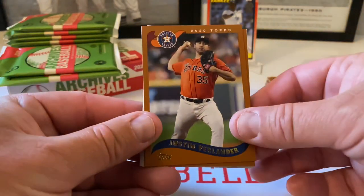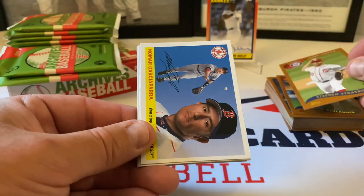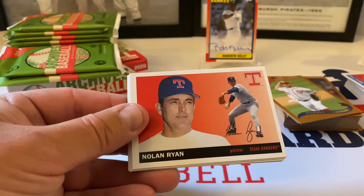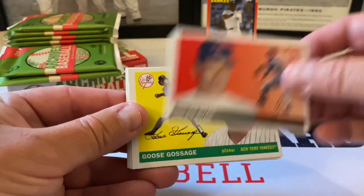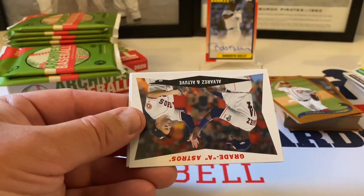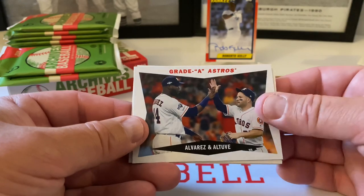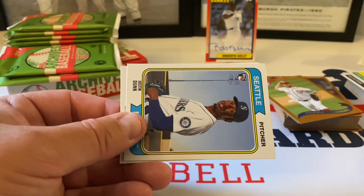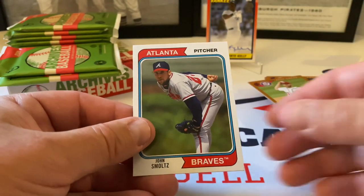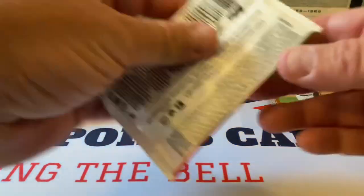Okay, Justin Verlander starts us off. Stephen Strasburg. Nomar Garciaparra. Nice Nolan Ryan. Goose Gossage — Rich Gossage — beautiful. Insert here: 'Grade A Astros' — Alvarez and Altuve — very nice. Justin Dunn rookie card. And John Smoltz — Hall of Famer John Smoltz rounds out the pack in 1974 design.